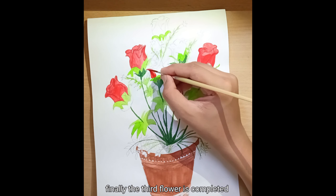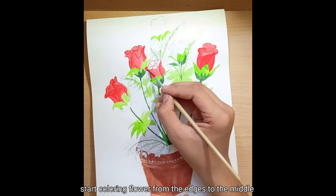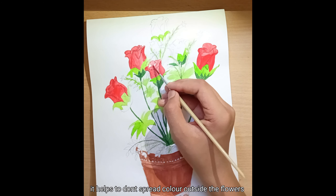Finally the third flower is completed. Start coloring the flower from the edges to the middle — it helps to keep the color from spreading outside the flowers.